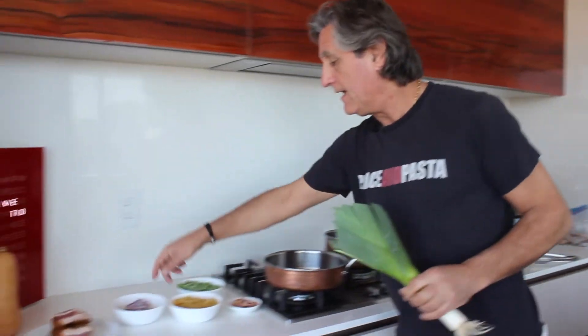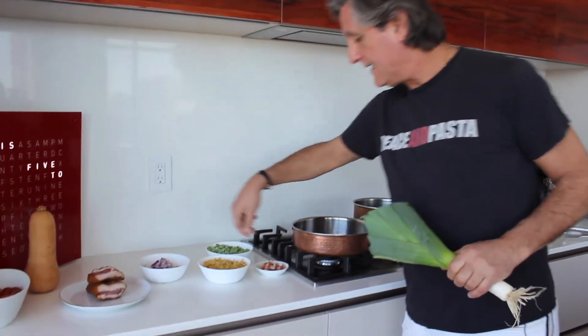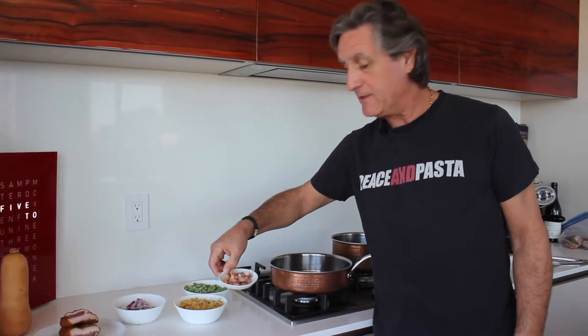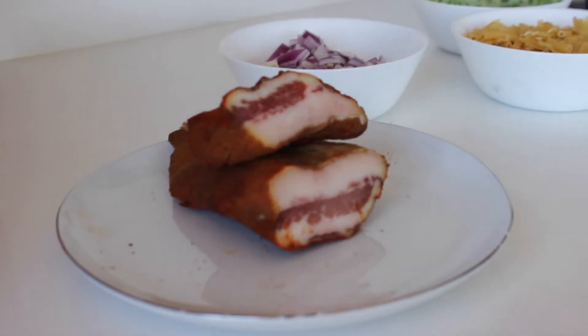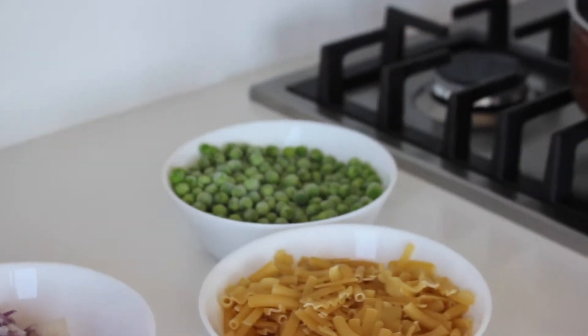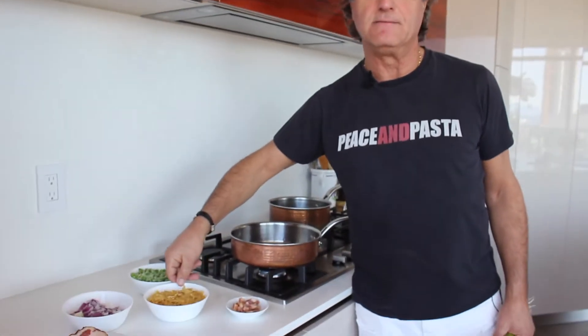How do we make peas and pasta? Very simple. We have one leek, we have onions, we have guanciale — thank you Stano for donating the guanciale. I finally found it. And then we have equal parts peas and pasta.